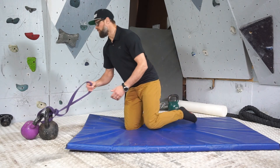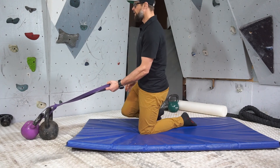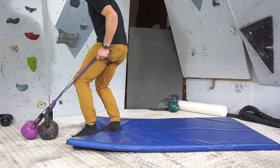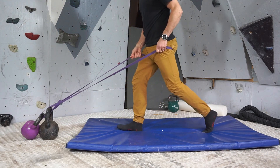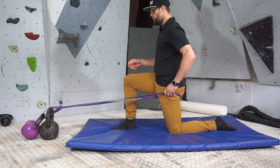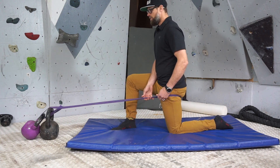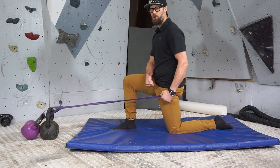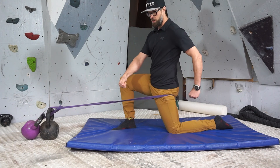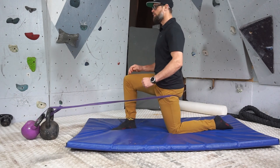My preference is to do this with a jump stretch band. What I would do is step into that jump stretch band, get it nice and high up into the gluteal fold, and then this is kind of drawing that ball forward in the socket, also sort of torquing and levering you into a little bit of extension.